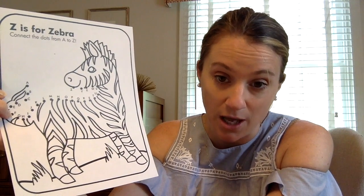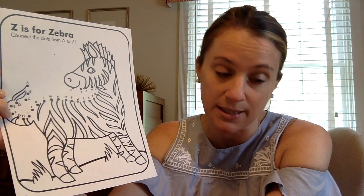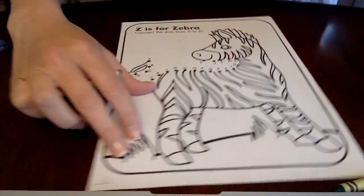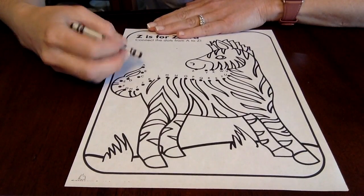The first thing I'd like you to do is connect the dots before you color. You can do this if you just know the alphabet and go A to B to C, or you can sing the alphabet if you're not sure — that's an easier way to do it. So I'm going to put this down and sing the alphabet as I connect the letters, and you can do it with me.